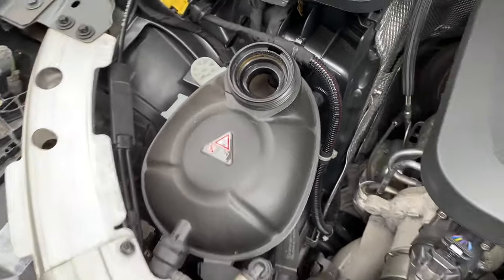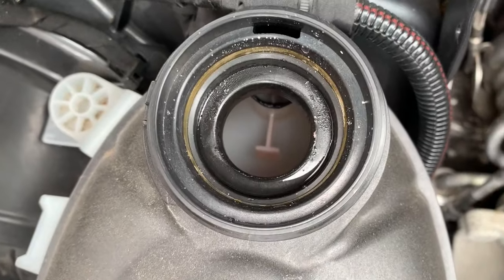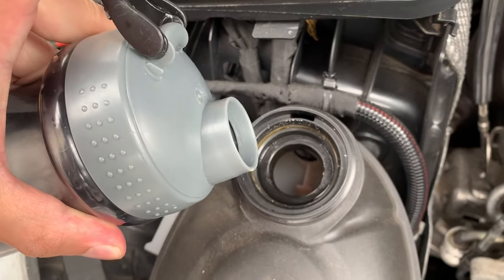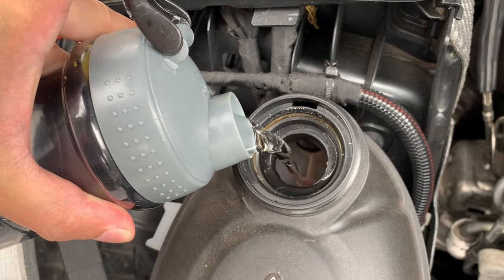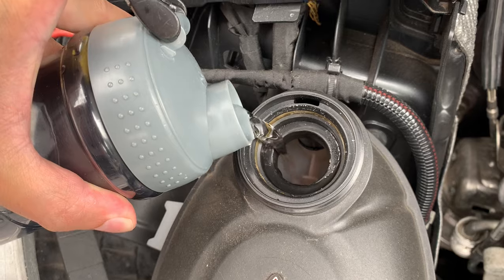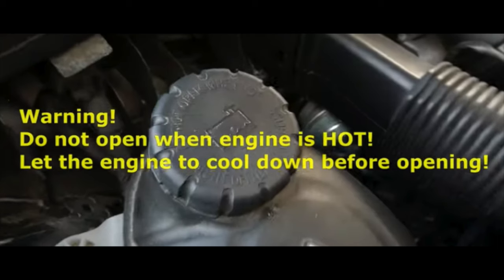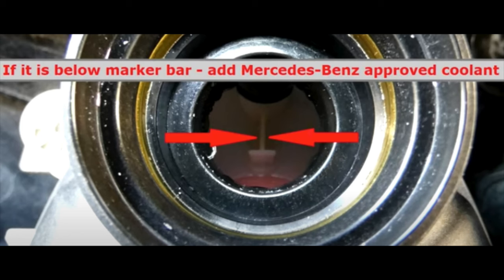The car has been cooled overnight. I'm going to open this up — you can see it's definitely needing some. It should be to the top of that line. I'm going to put the distilled water in first. I don't show the coolant going in, but I'll show you the result at the end.